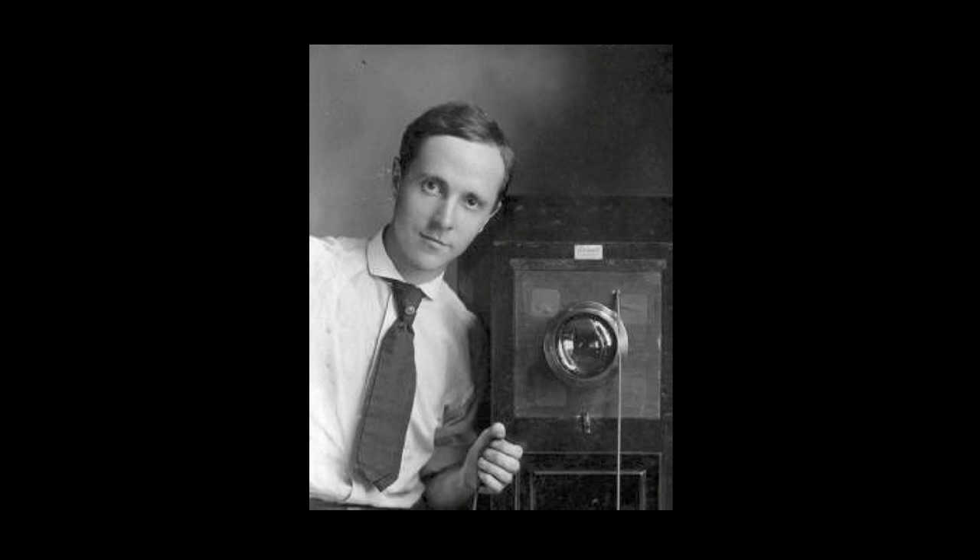I want to talk a little bit about the transformation to photography in the early 20th century brought about by the miniature handheld camera. This is a self-portrait by Edward Steichen, the American photographer who's taking a picture of himself in a mirror with a traditional glass plate camera. You see the scale of the camera and the enormous lens. Behind it is a bellows that separates it from a large plate of glass, which holds the light-sensitive silver salts in a film of gelatin.